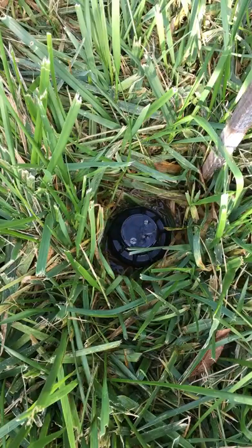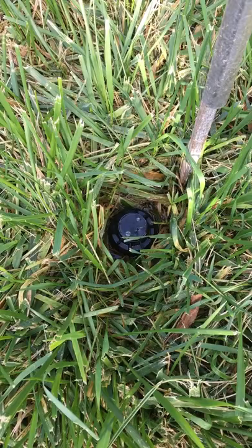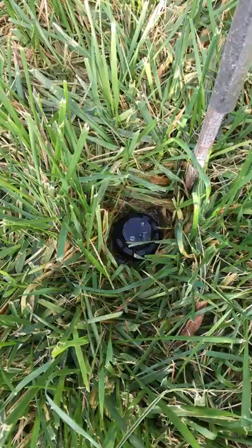All right, so here we go — sprinkler head leaking from the top, got water pooling. Good thing is, you're gonna watch a bunch of videos today and they won't be able to tell you how to fix it. So what you're gonna do is spend the next two hours digging this thing out.